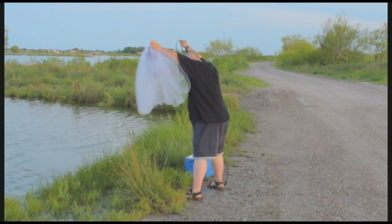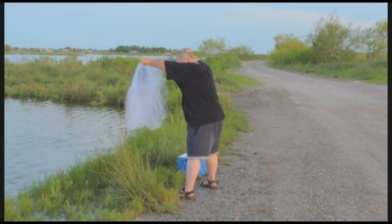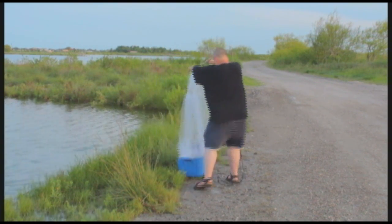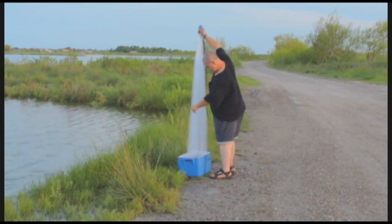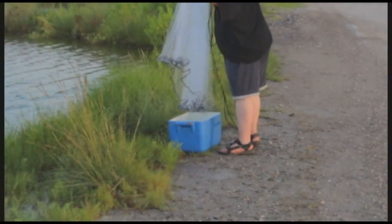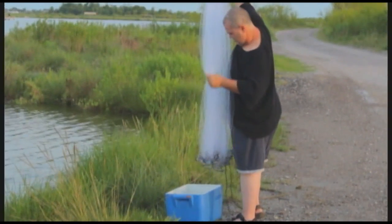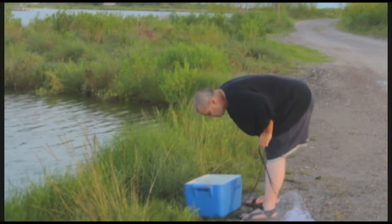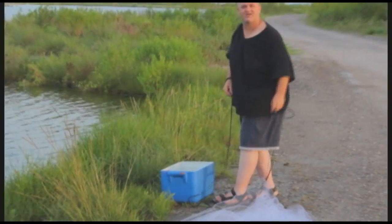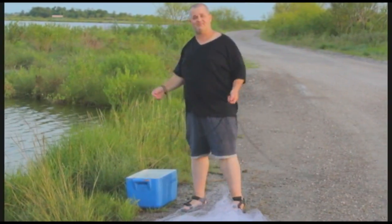We got shrimp! Nine shrimp on that cast. Not bad.